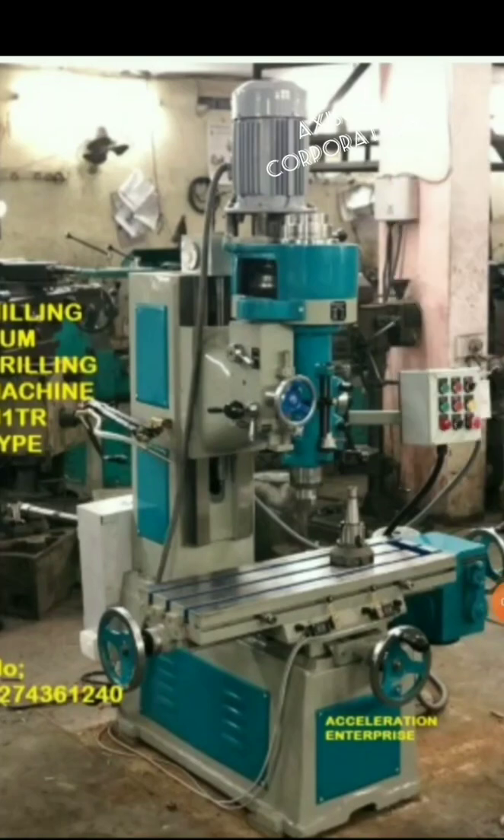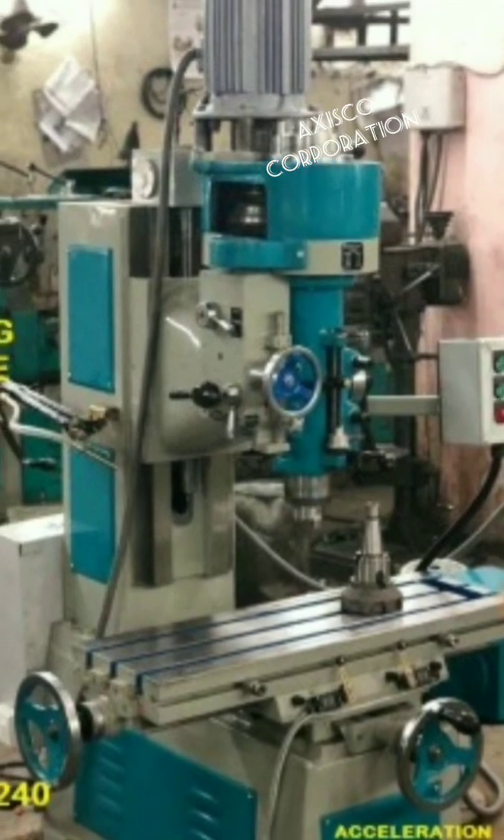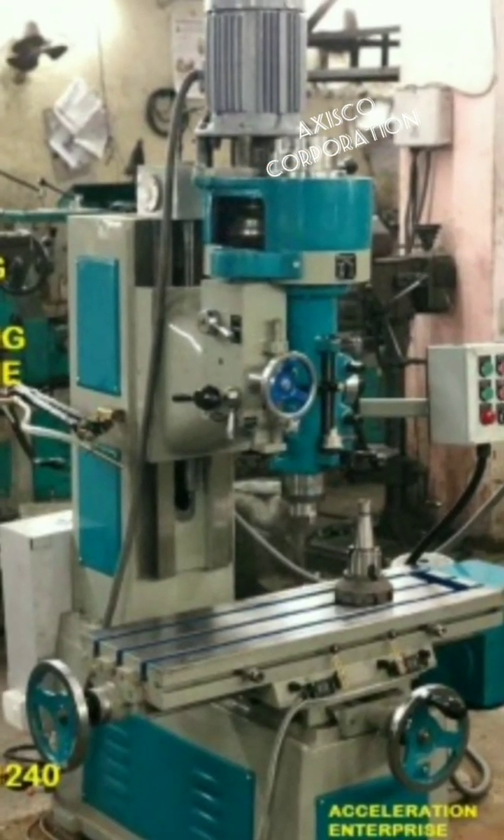This is our milling cum drilling machine. This is used for tool room applications. Generally there is vertical turret milling, but here we have no z-axis up and down in the table.